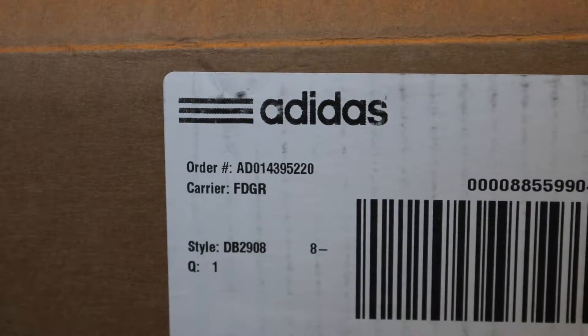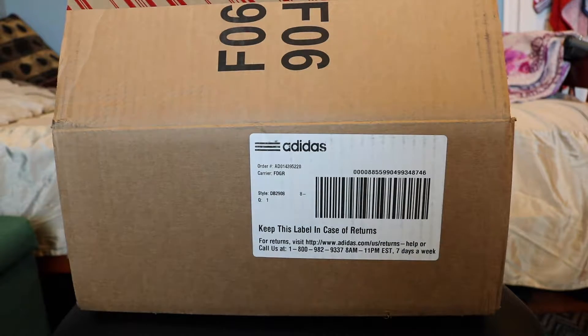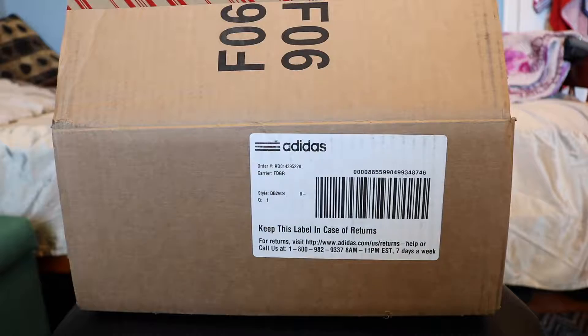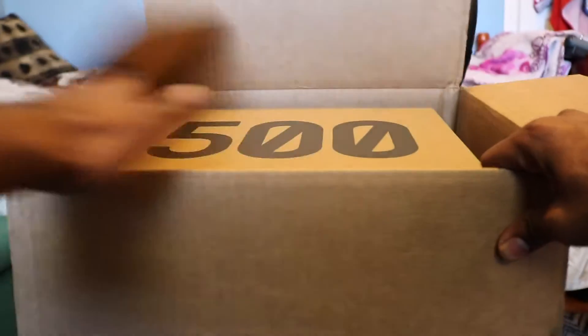Hey guys, what's up! Today we're gonna be looking at the new Yeezys 500. I ordered these and got lucky and got them, so I thought I'd do an unboxing video and take a first look at these as I open them. I just received these yesterday and didn't open them yet.